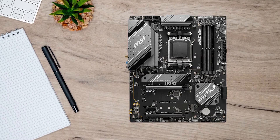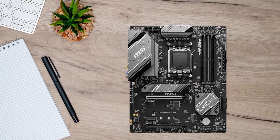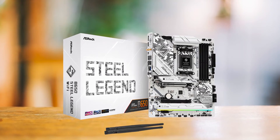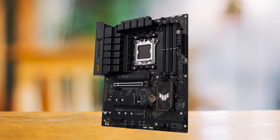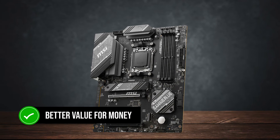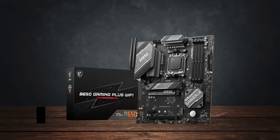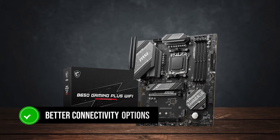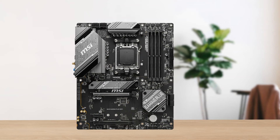Compared to its competitors like the ASRock B650 Steel Legend Wi-Fi or the ASUS TUF Gaming B650E Wi-Fi, the MSI board provides better value for money without missing any important features. Plus, you get better connectivity options compared to the ASUS equivalent, along with a slightly better VRM setup.